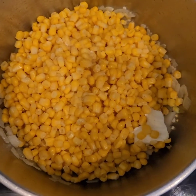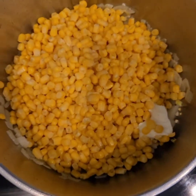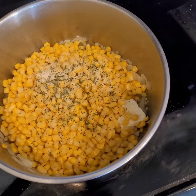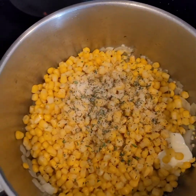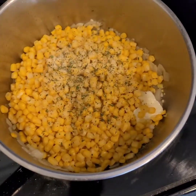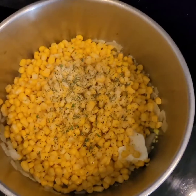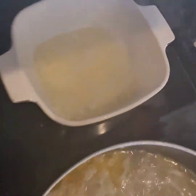Right now she's cutting up the onion to go in the corn and the beans. Here's the corn with the onions and butter — let the onions cook a little bit before you put your corn in. She put parsley, onion powder, garlic powder, and some minced garlic in there when she put the onions in. For the beans it's the same thing she did for the corn — garlic, minced garlic, and the onions.